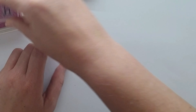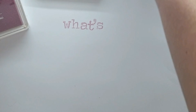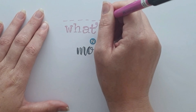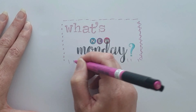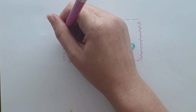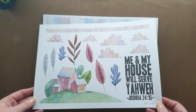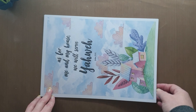Well hello, this is Rochelle and welcome to my channel. Jumping straight into it, Ella Ritz has released some new printables on the 15th of May, which was Friday, and I'm going to be featuring them today on my What's New Monday.